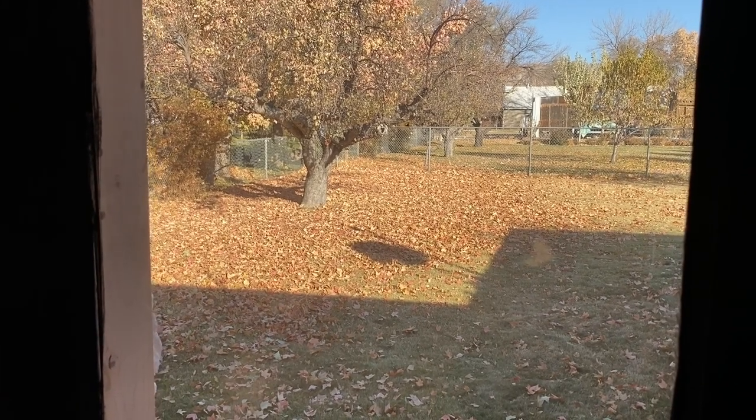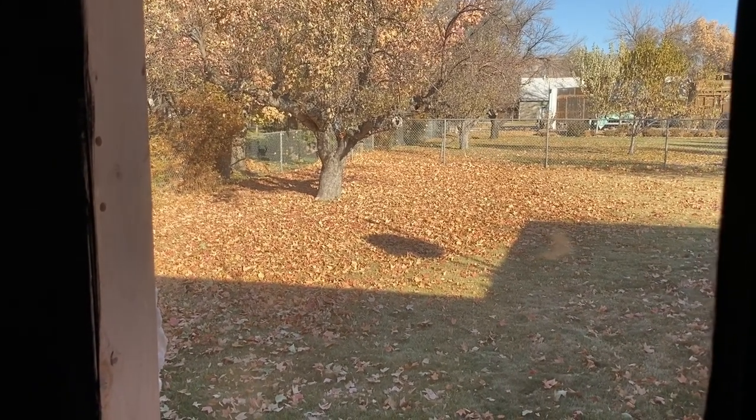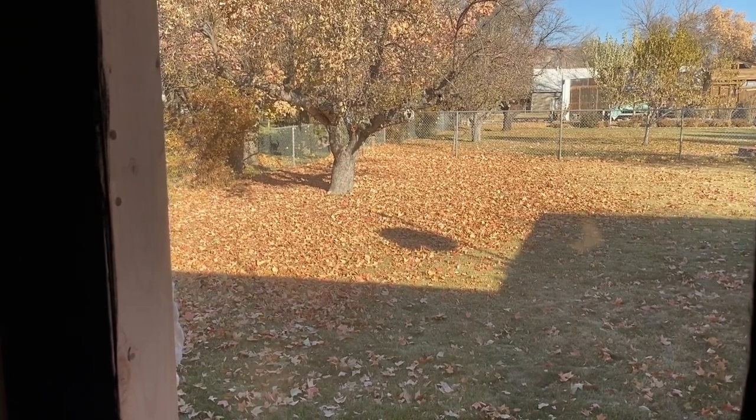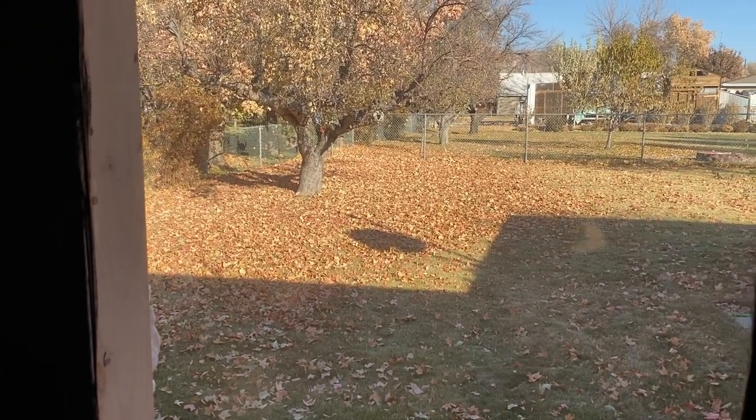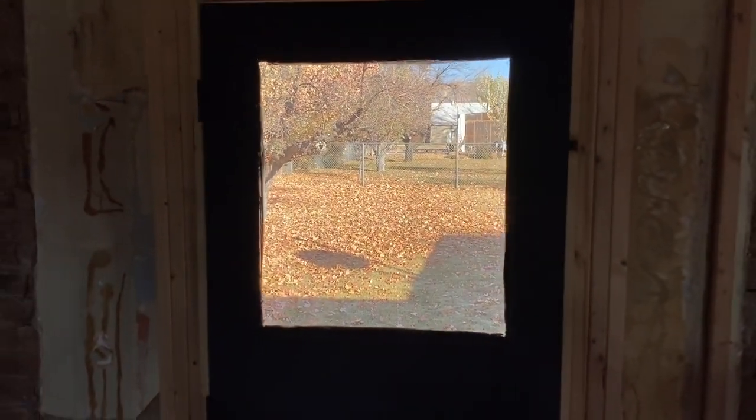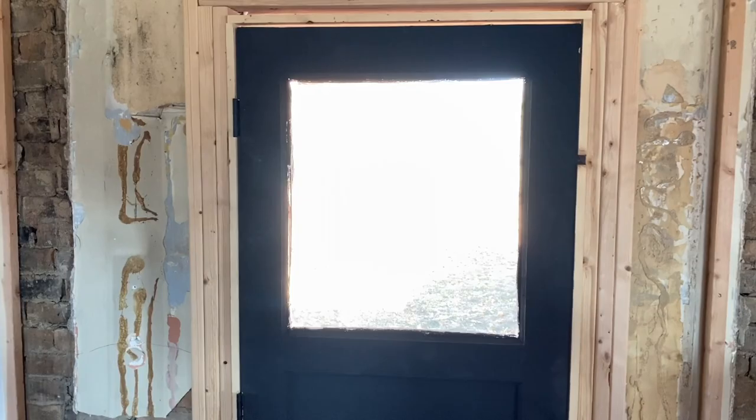Look how pretty it is out that back window — we've got a pretty great view. We need to get a kid over here to rake those leaves into a big pile though. But this is the whole reason I wanted a door with a window: to let some more light in and also to let some of the beautiful backyard show through.